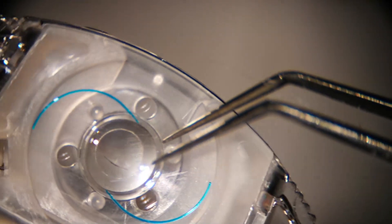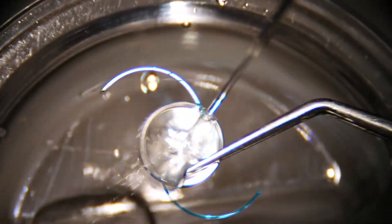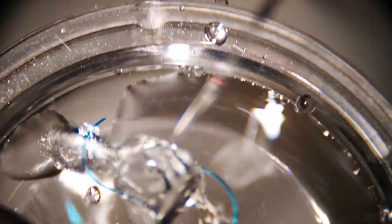This is the Sensar multi-piece lens from Johnson and Johnson. Hold the lens — do not touch the center of the optic, always hold it at the haptic. Now wash the lens nicely.